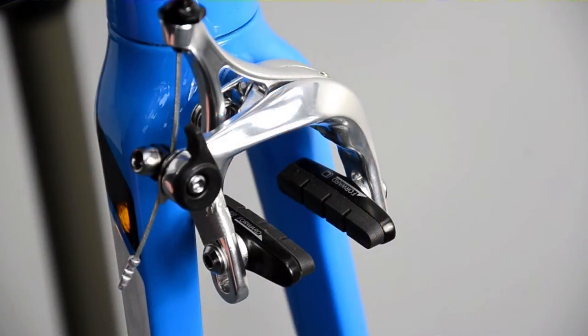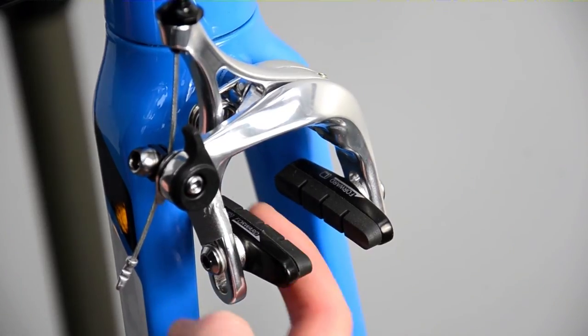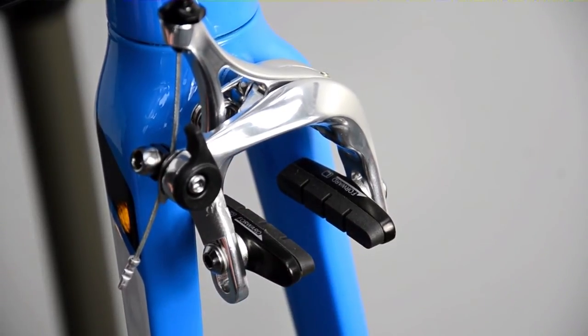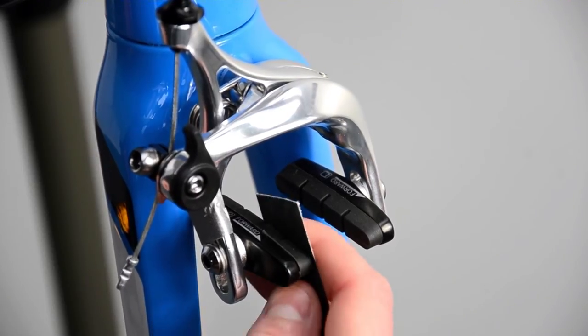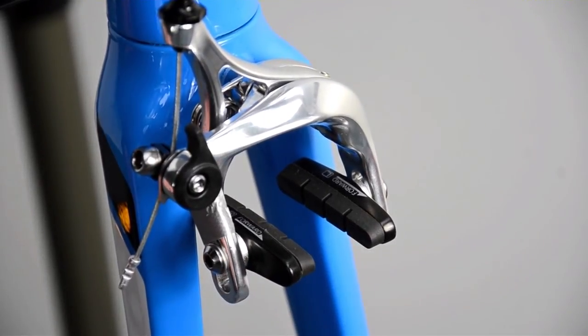Your braking performance can deteriorate quickly if the cycle is used in particularly bad conditions, when foreign bodies from the road surface become embedded in the face of the brake pad. If you notice a loud scraping sound and lack of bite under hard braking, you should check the pad surface. A quick rub with a file or sandpaper should clear any debris and dirt build up. If they look particularly bad, they should be replaced.